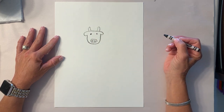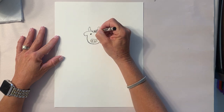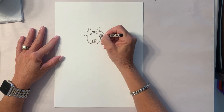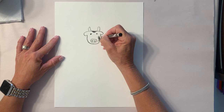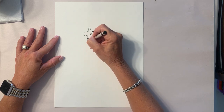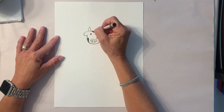Remember, cows have their own unique markings, so your markings don't have to be the same as mine. I'm gonna give him one marking up here and color them in really nicely, one on the side of his face, and maybe one more over here on his face.